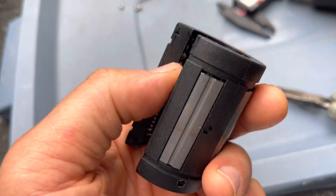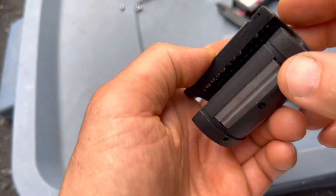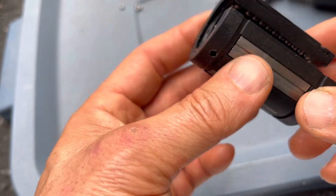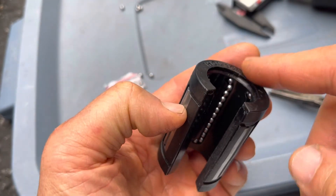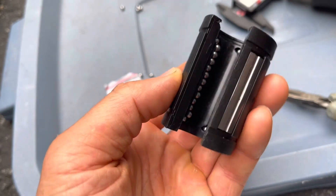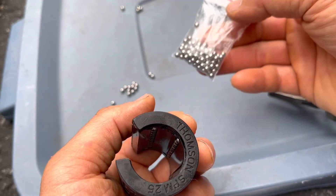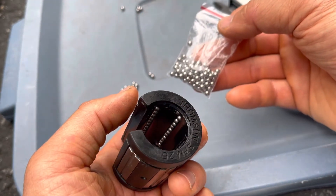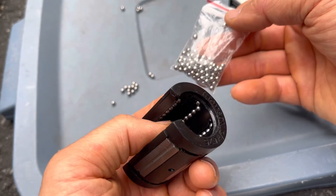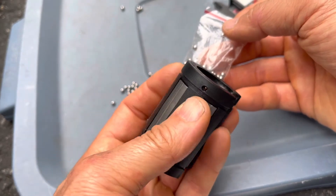And that is how you fix a linear bearing — that's providing that the original balls just popped out and the housing was not damaged. It just popped right back in, and that'll save you a hundred dollars on each bearing. This bag of 5/32-inch balls was $6.99 on Amazon. So hopefully I was able to save you some money.